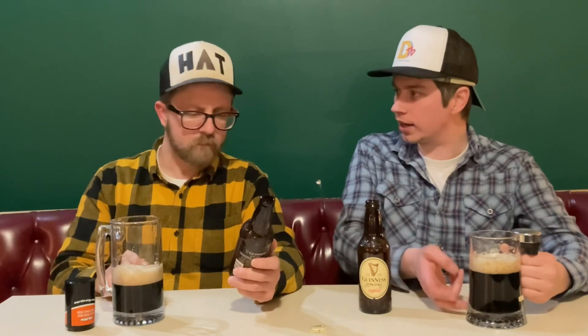No nitrous here whatsoever. This is very good — we don't have to wait for it to settle and re-pour. This is more akin to the original Guinness before they were using nitrous oxide or beer gas, which is a mix of nitrous and CO2. I would say that if I was first introduced to this extra stout before the other Guinness, I would just go for this. It's delicious.